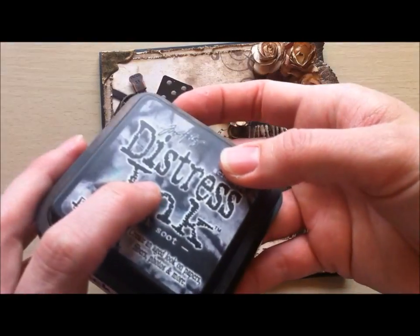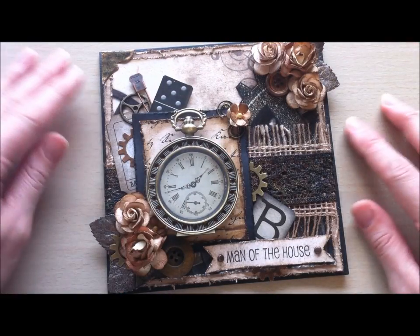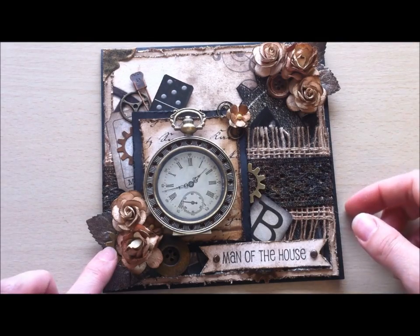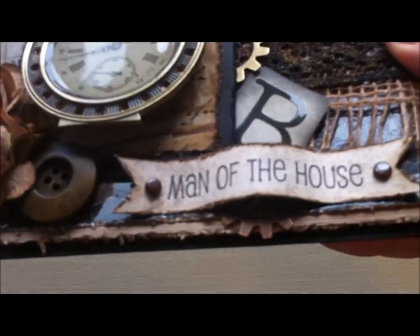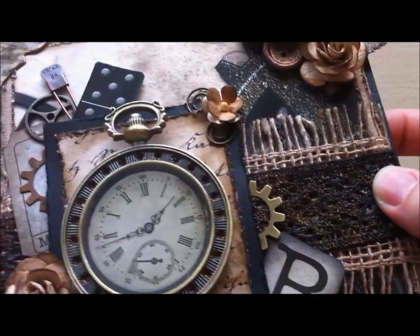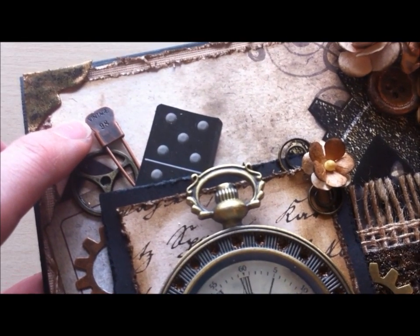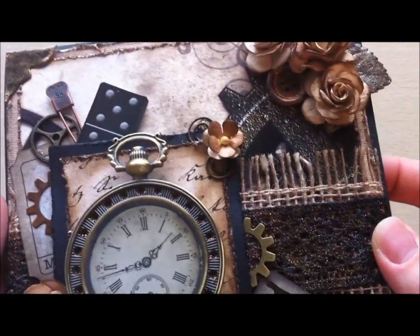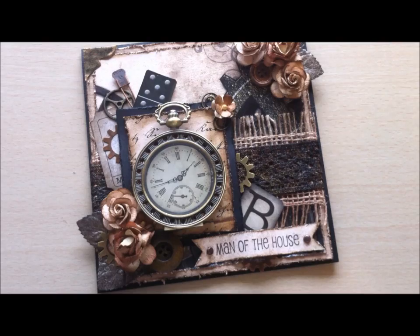All the distressing is with walnut stain distress ink, and in the other project there's a lot of black soot and even some vintage photo, so I used a variety of those three colors. I used a bunch of gears — I cut these gears in half and used pieces here, here, down here, and right here. These are the Bead Landing brand gears from Michaels. This is a Tim Holtz gear and a Tim Holtz trinket pin that says Vintage 98. This is a domino piece I cut out from the paper collection.